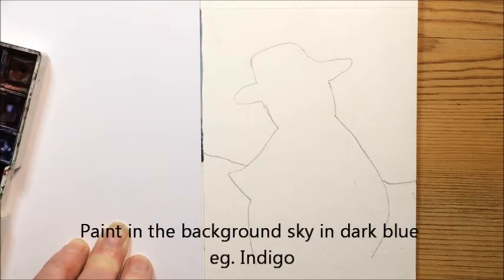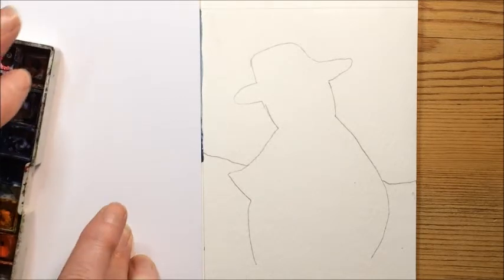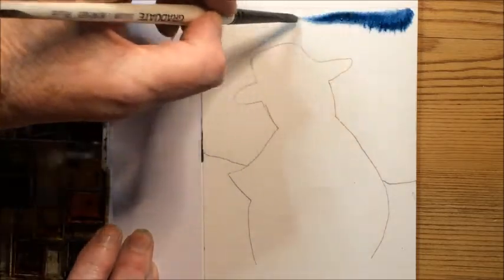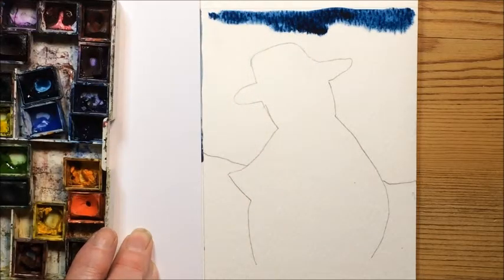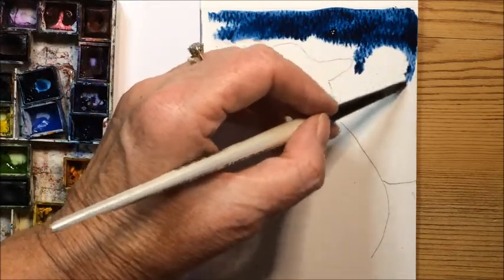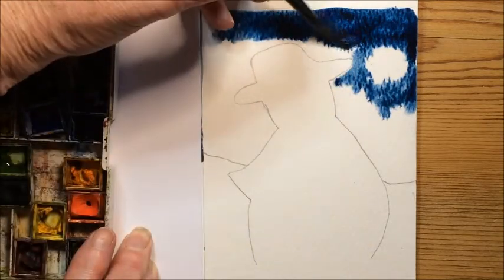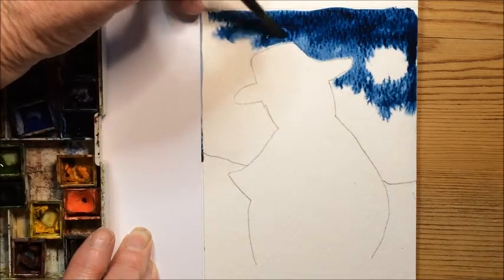If you prefer you can use a different colour blue. I like this one because it's a nice strong colour. I'm just mixing up a little bit of my indigo blue and I'm going to pop that in, starting at the top and going across. I'm going to leave a moon shape or a circle down here, so it'll go nice and soft because the paper's wet — it'll look like a fuzzy moon. I'm not going to add any more colour, so the sky is going to be a little lighter as we go down.